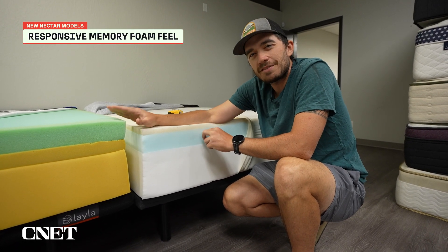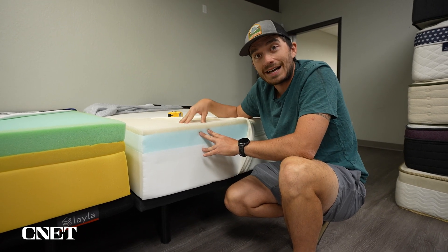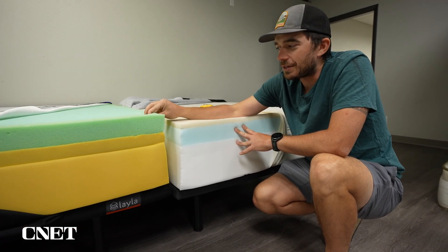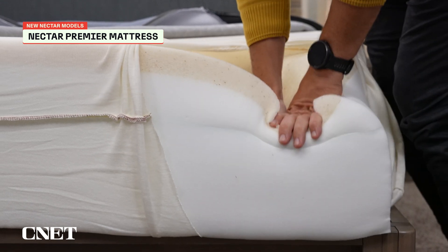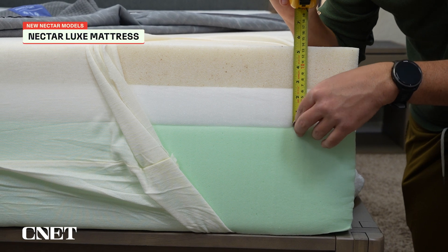So maybe you've tried Nectar in the past but aren't such a huge fan of memory foam — you'll probably like this new Nectar Classic a lot more. However, if you really, really like the classic memory foam feel, then the new Nectar Classic might not be your thing. You might want to look into the newly updated Nectar Premier or Nectar Luxe, because that top layer of memory foam is going to be significantly thicker and give you more of that classic feel.